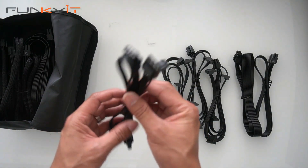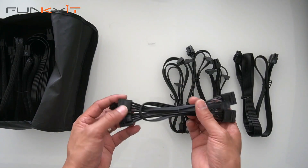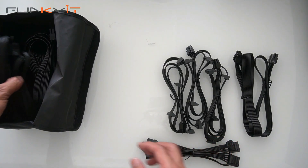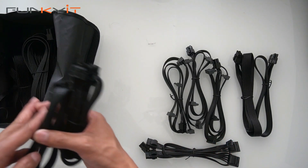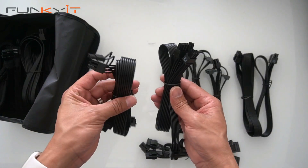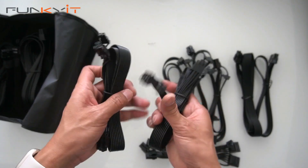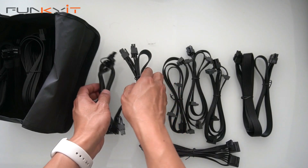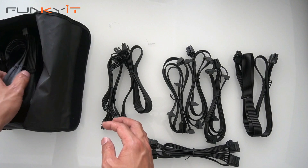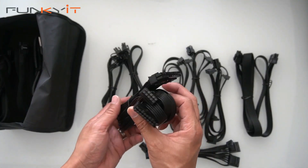Next we have a Molex cable for devices such as CD-ROMs and things like that. Then we have PCIe cables for your graphics card — two of them, and these are the 6-plus-2 pin. You get two sets of these for your standard graphics card.